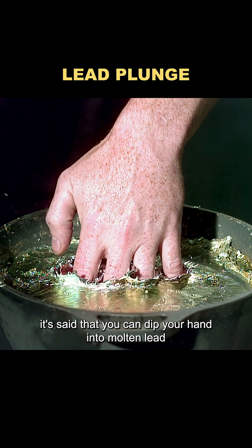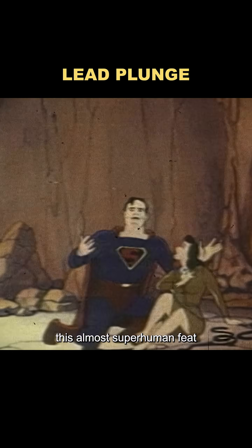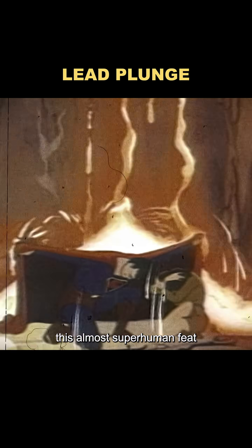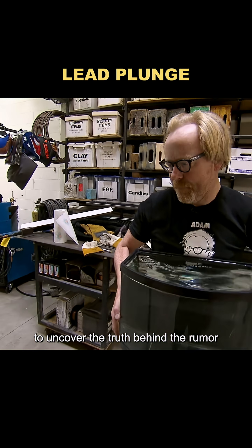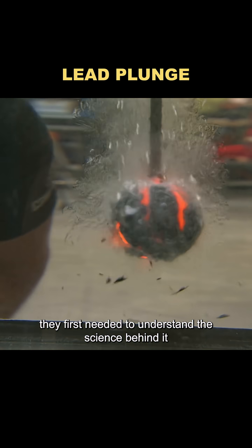It's said that you can dip your hand into molten lead without getting hurt. This almost superhuman feat — can an ordinary person really pull it off? To uncover the truth behind the rumor, they first needed to understand the science behind it.